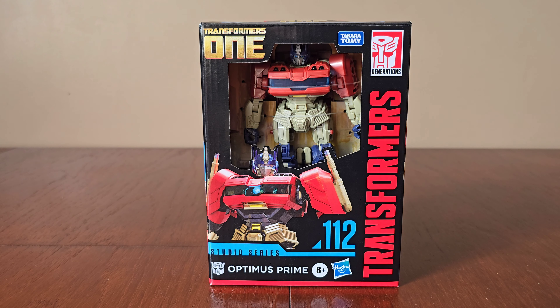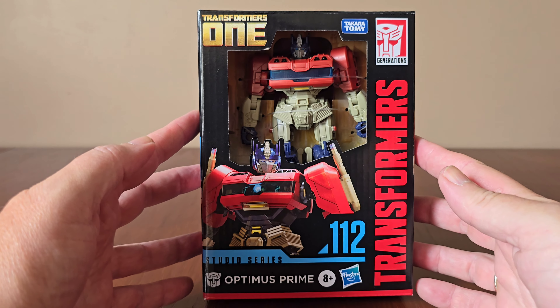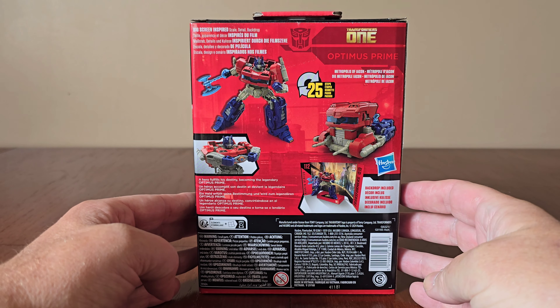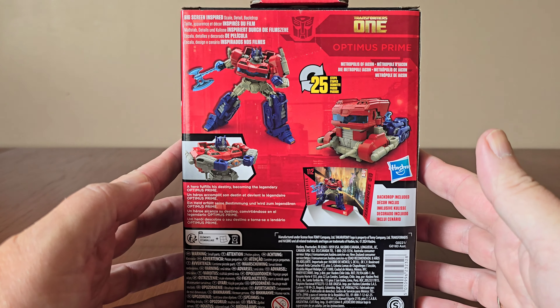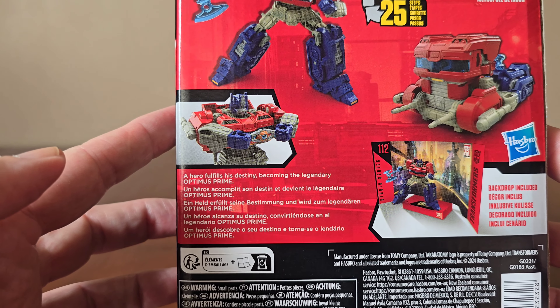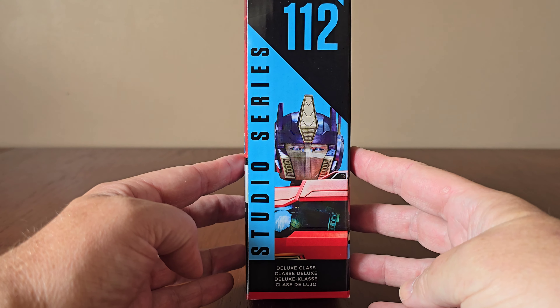This figure is inspired by Transformers 1, the new animated movie which is due out later this year. Looking around the box, there's the Transformers 1 logo, a large window where we can see Optimus, a core image of him, and the Studio Series 112 label. On the back we have multiple images of Optimus — it takes 25 steps to transform, with a detailed backdrop of Metropolis of Icon. The hero fulfills his destiny becoming the legendary Optimus Prime. He's a Deluxe Class Transformer.